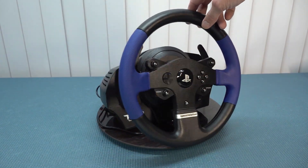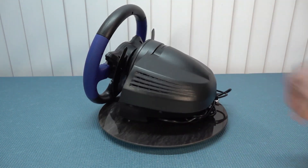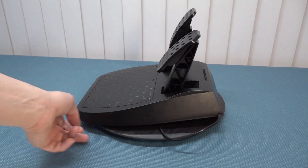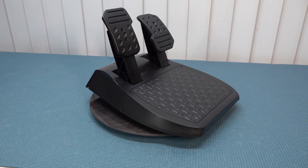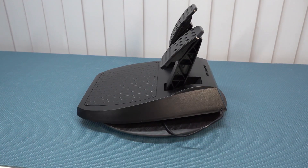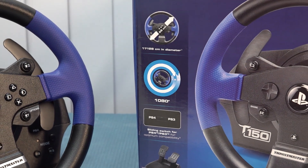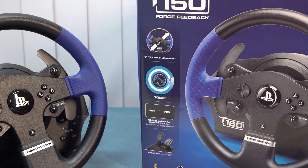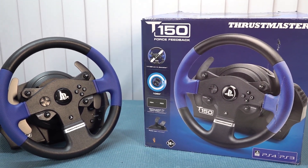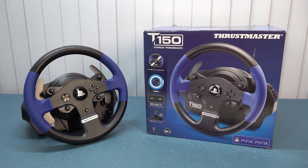Looking at the Thrustmaster T150 racing wheel overall, it's a top-tier peripheral that elevates the racing experience to new heights. It comes with a sleek design, precise force feedback, every controller button you need, and extended compatibility with PlayStation and PC. I think it's still excellent value for money, especially if you buy it secondhand. Thank you all for watching — consider subscribing, let me know in the comments if you have any questions, and I hope to see you in the next video.